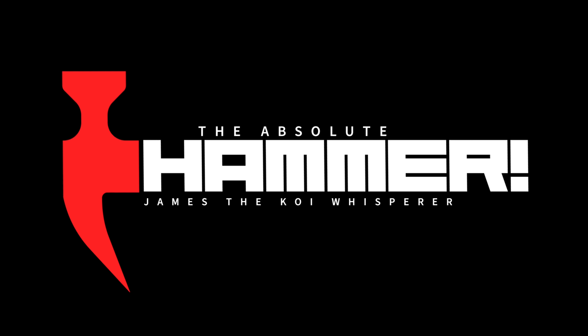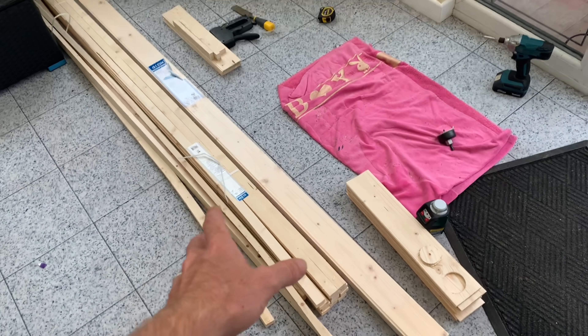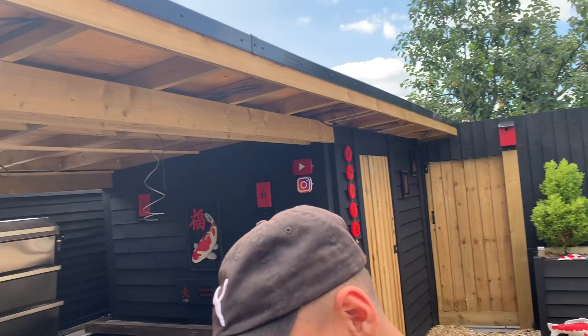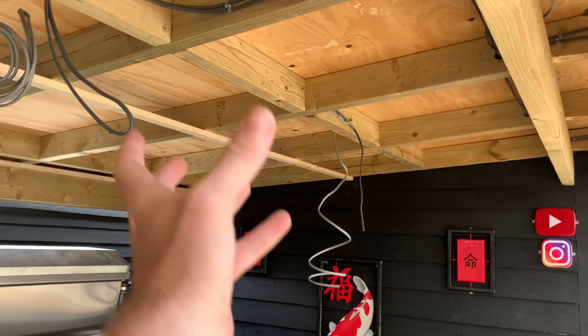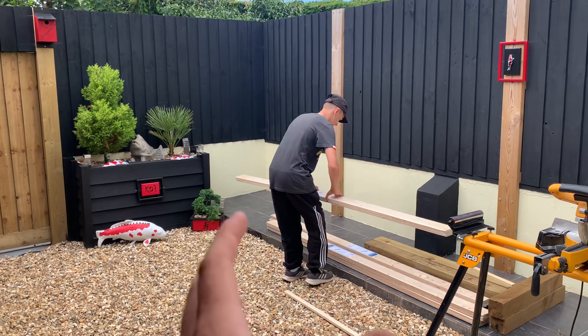Hello everyone, welcome back to another video - James the Koi Whisperer. We've got a bit more maintenance to do on the new koi pond that we're building. We've just been down to B&Q, got a load of timber here. Toby's out there helping me bring it all through. Our plan today is to get all of this tongue and grooved, just started putting up some framework underneath.